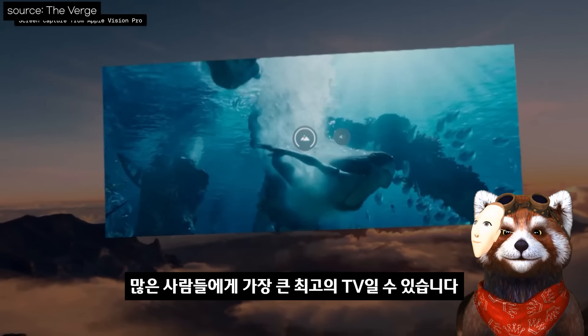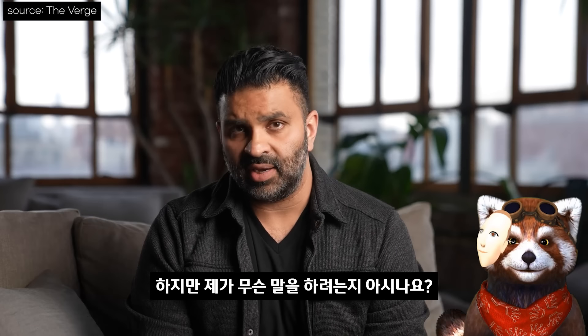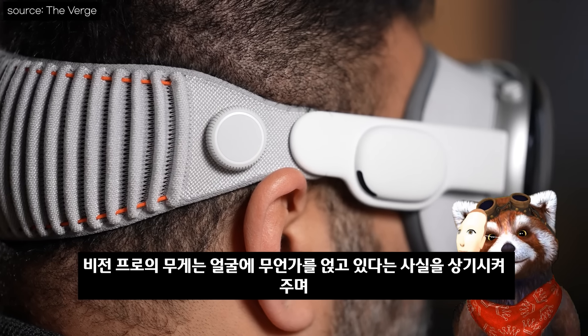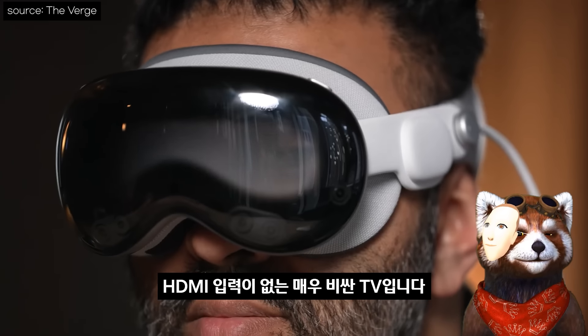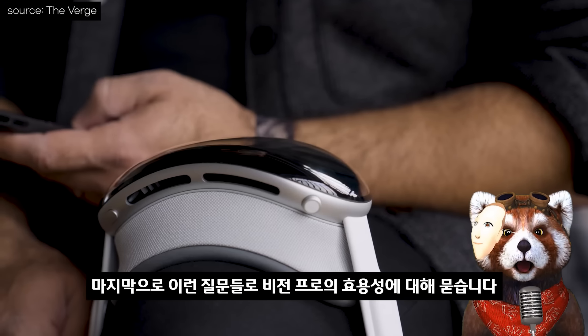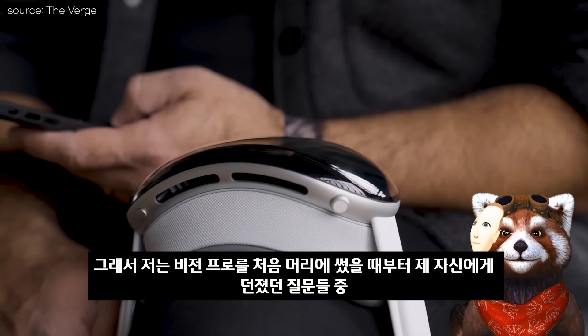For many people, it will be the biggest and best TV they own. But there are trade-offs. After a while, the weight of the Vision Pro reminds you that it's on your face. And it's a very expensive TV that doesn't have an HDMI input.